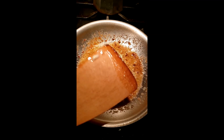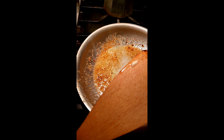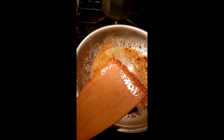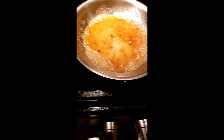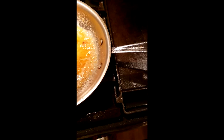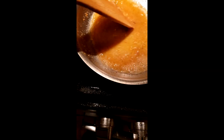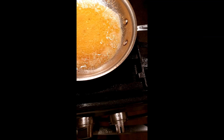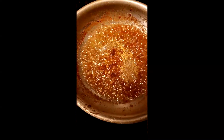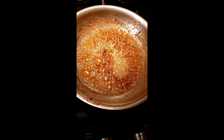Now we're going to add the broth and the lemon, and cook that until it simmers down. That's the broth going in there and I'm going to let that simmer until it's almost gone. Then I'll add the lemon and some more butter. Okay so that's pretty much simmered — now I'm going to add two tablespoons of lemon juice and another tablespoon of butter.